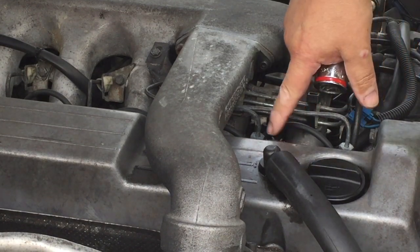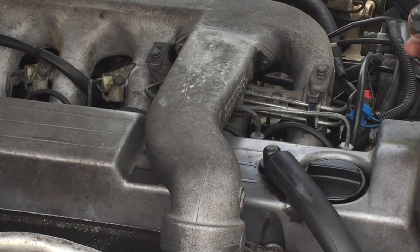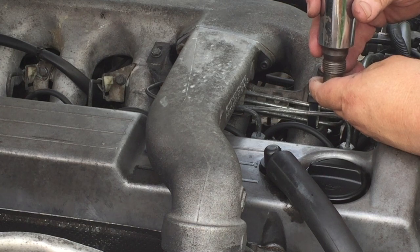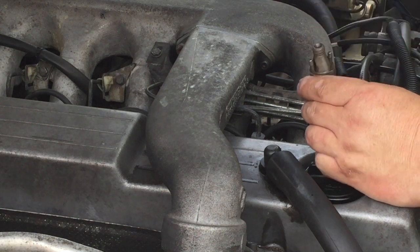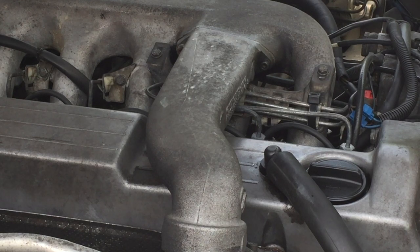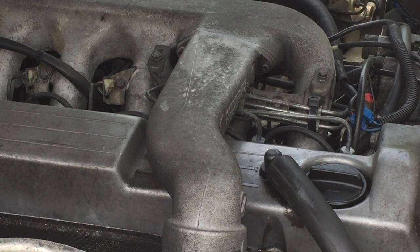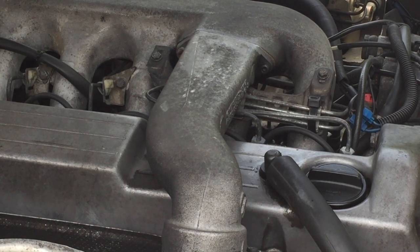Then you take off the fuel injector clips so you can move and jiggle these around to get to the fuel injectors. You remove the return hoses. Then you can finally go ahead and put the 27 millimeter deep socket down in there, loosen the fuel injector up, and take it out. After that you can actually gain access to the pre-ignition chamber.